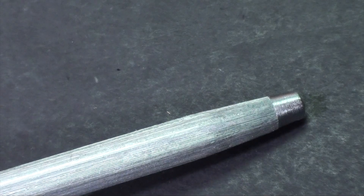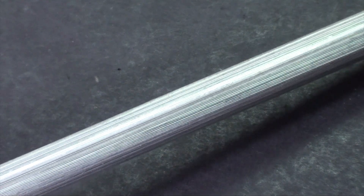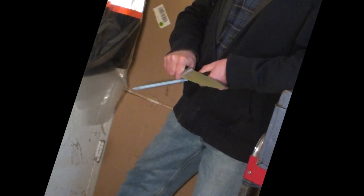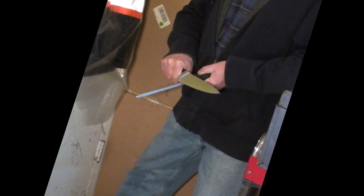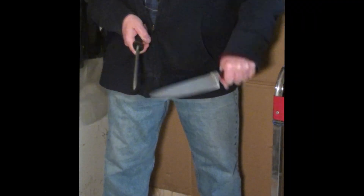You may already have one of these in your home and not realize how good a job you can do touching up dull edges with it. Roll the chef's steel in your hand occasionally to introduce new steel to the blade.